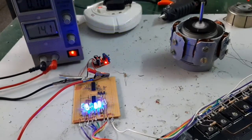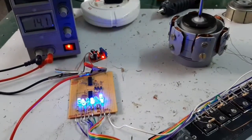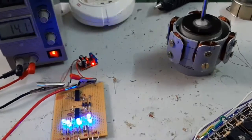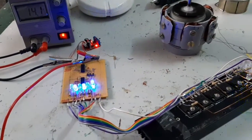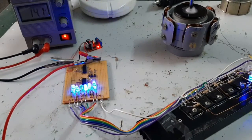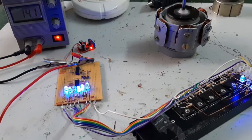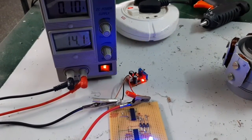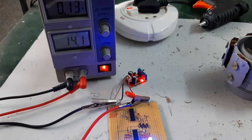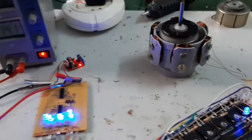Here the motor is running. The voltage is 14 volts and the current consumption is 0.1 amps.